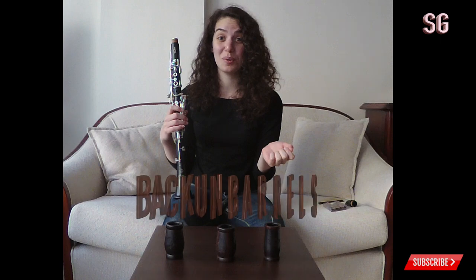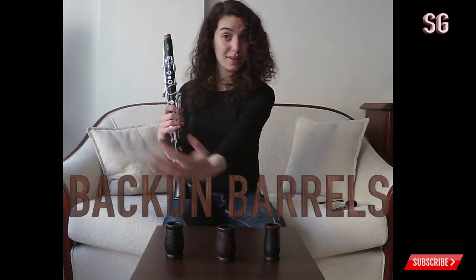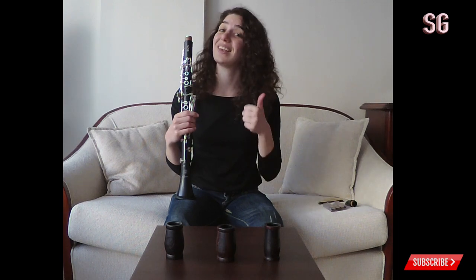Today I'm going to be talking about Bakun barrels. First of all, I have to say that I'm not sponsored by Bakun for this video and I'm not a Bakun artist. I'm doing this video only for you guys because you asked me a lot if I've ever tried Bakun barrels or clarinets, or if I like them.